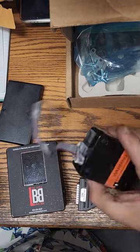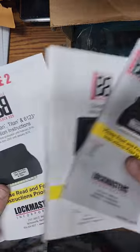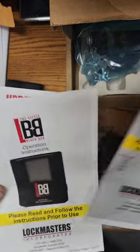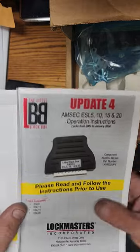This is a Sergeant and Greenleaf 6720 safe lock, and you can see we have all of the updates for the Titan, for the LaGard's, the updated LaGard instruction manual, and the M6.